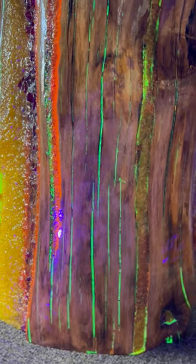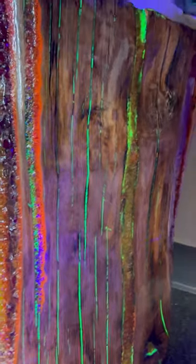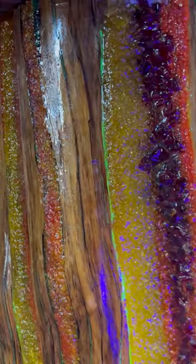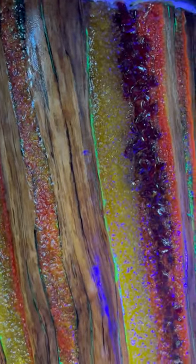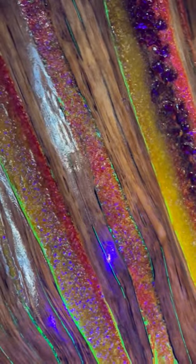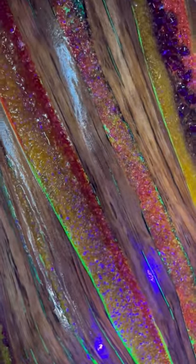This is the type of thing you can do with a log that has some splits in it. Fill it with epoxy and then you can give it a little bit more of an interesting look with something glow in the dark, maybe fire glass, you know, that type of thing. Something different.